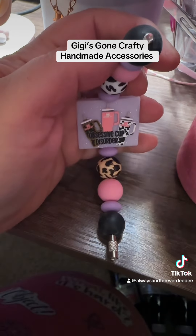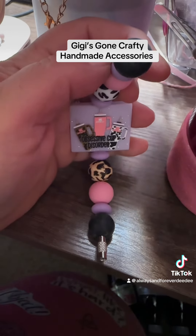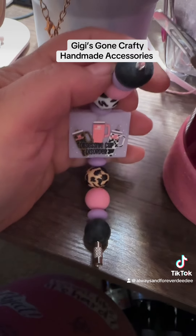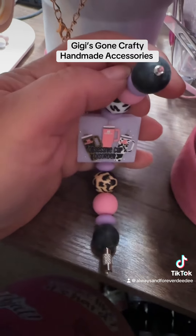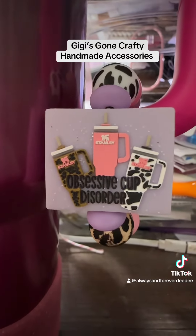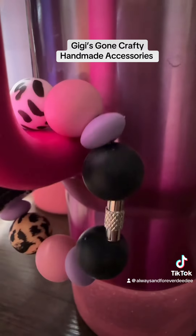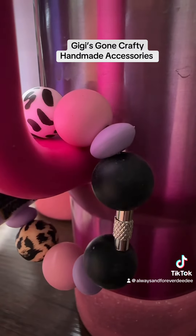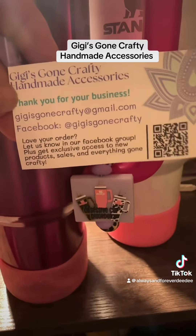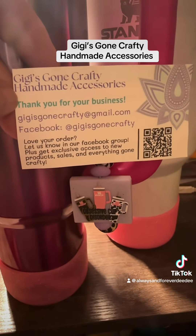I'm going to put this on my cup so you can see it. The center barrel unscrews just like that. I actually had to message her and ask how to do it because I was having an MS moment and couldn't figure it out. So let's get it on the cup. And there we go, looking all cute on my cup. There's the back of it. I absolutely love it. She's got so many different kinds — go check her out.